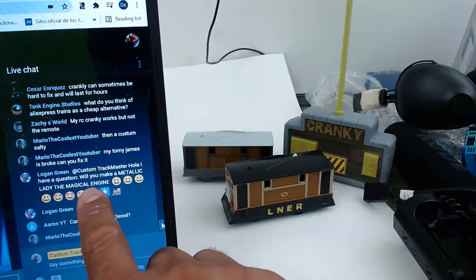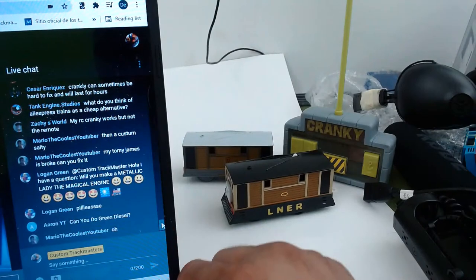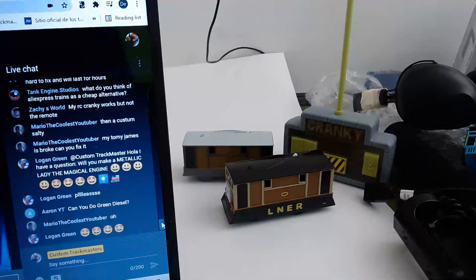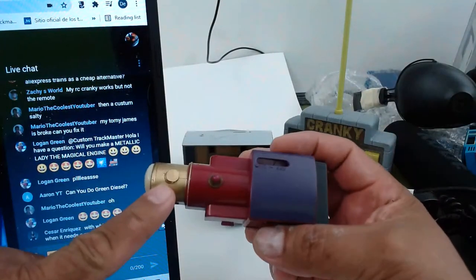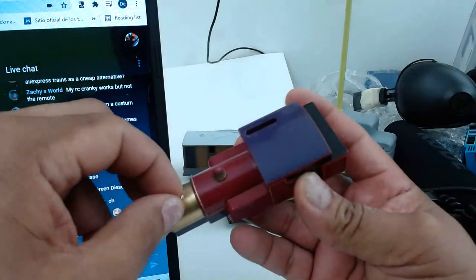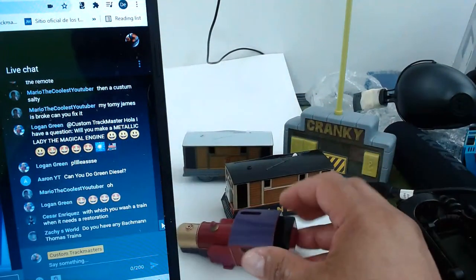Will you make a metallic Lady, the Magical Engine? Yeah, we can do that. I have one Lady laying around — I already painted it but I need to put the funnel on. We can do something interesting there. I take good ideas seriously sometimes.